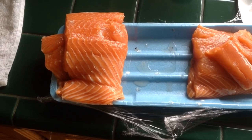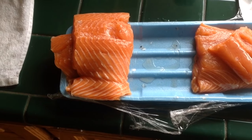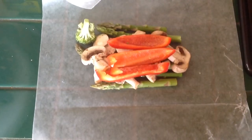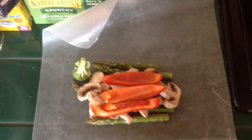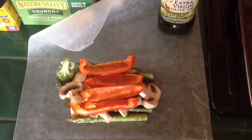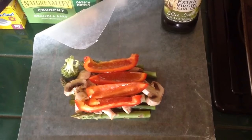How to make salmon the easy and delicious way. Put the vegetables of your liking on wax paper. On top of your vegetables, pour some olive oil.